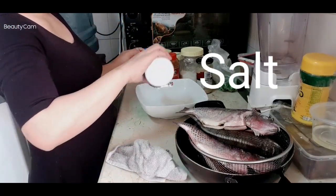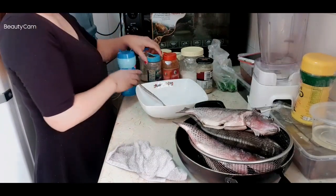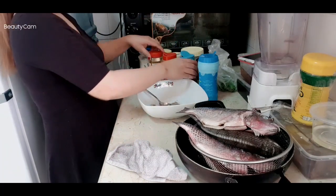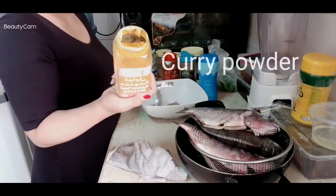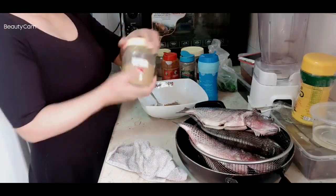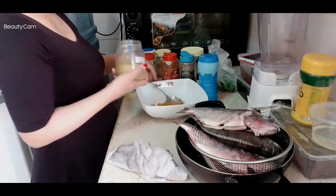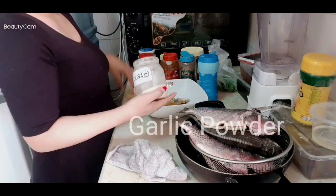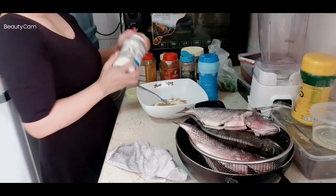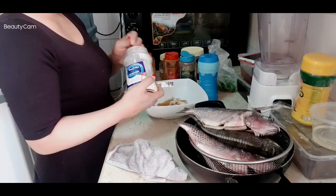First we will pour salt — one spoon of salt. We will mix it with black pepper, this is curry powder, I start with curry powder. And I have to put a big spoon for this — garlic powder, half spoon, and onion powder. Guys, this is very amazing, try this one for your home.